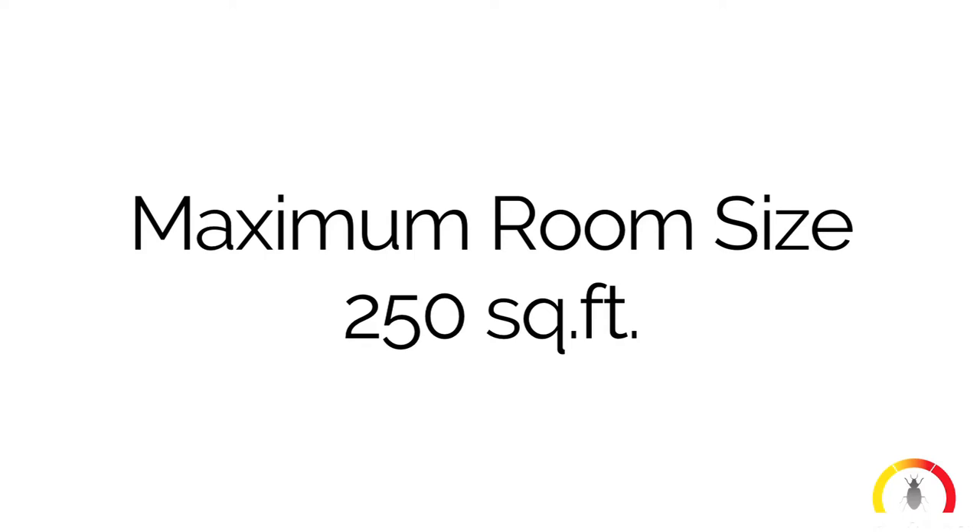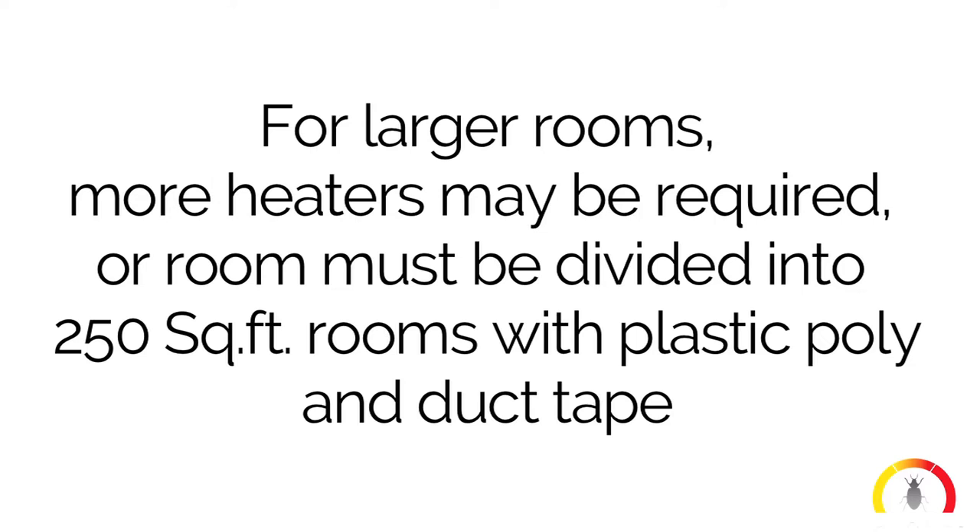This heater has a maximum room size capacity of approximately 250 square feet. For larger rooms, either more heaters are required or the room must be divided into 250 square foot sections. This can be done using plastic poly sheets and duct tape.